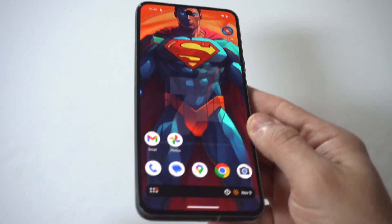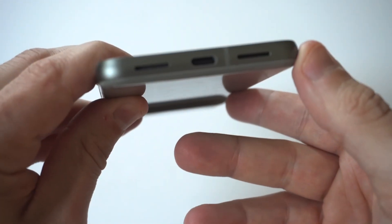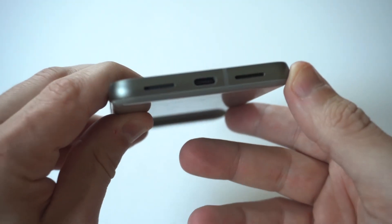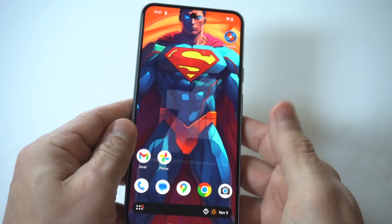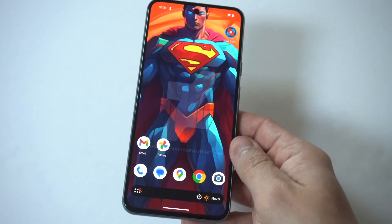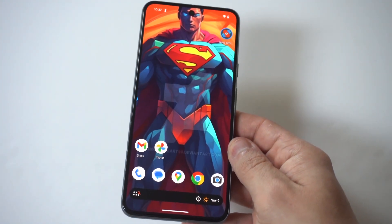Look into your charging port and see if there's any kind of debris in there or damage. Over time, the longer you let your phone sit in certain places, it's going to just pile up dust. So you could actually try blowing in it, or maybe grabbing something small where you can kind of just clean it out.